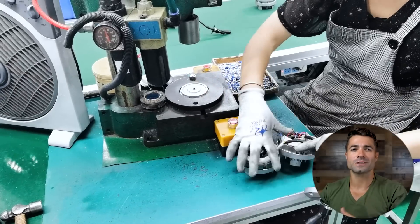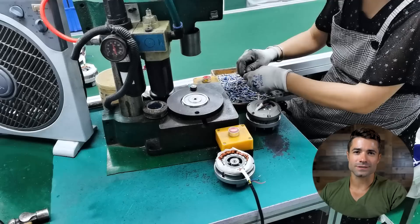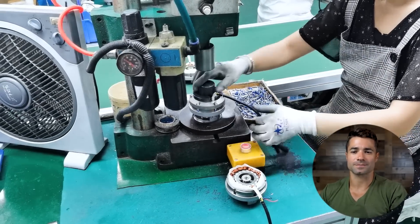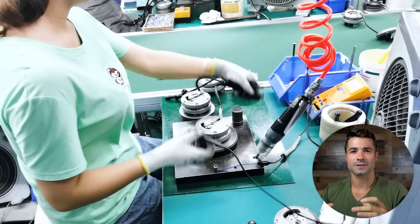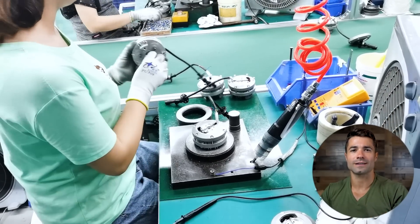Next, that motor moves along and our tech adds some sealing grease, the bolts to hold the housing together, and press fits that all together before the bolts are tightened. At the next point the bolts are tightened on the internal motor assembly. Finally, at this stage a check is done to make sure everything is securely in there, and the wires are tested for continuity on the end of that motor.